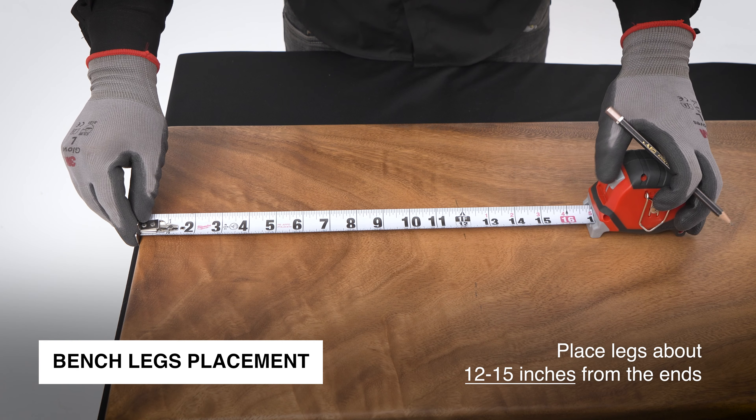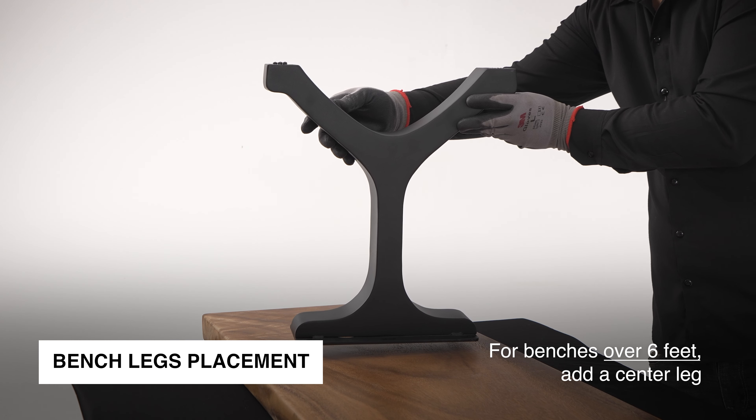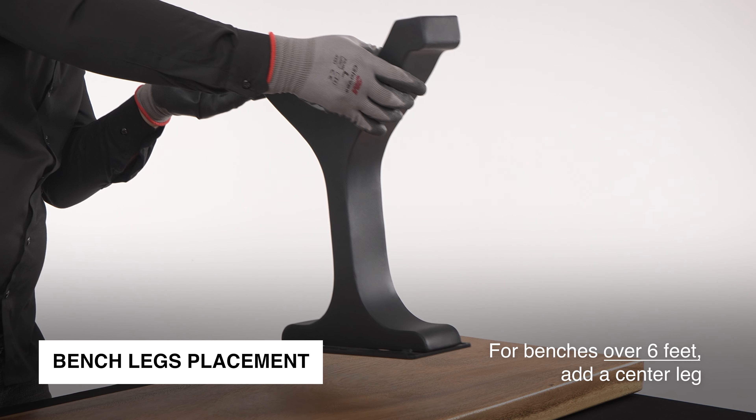For benches, place legs about 12 to 15 inches from the ends. For benches over 6 feet, add a center leg for extra stability.